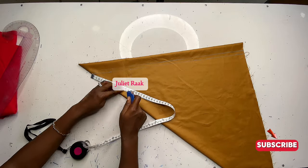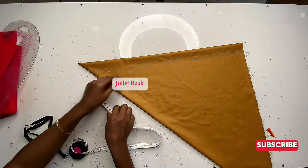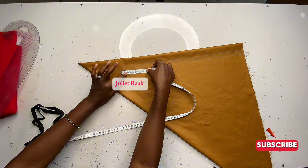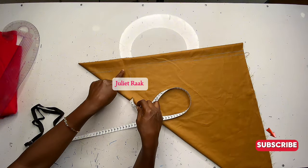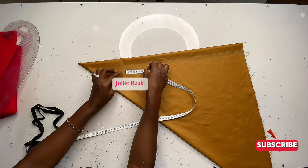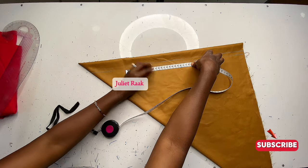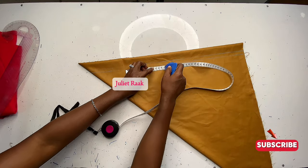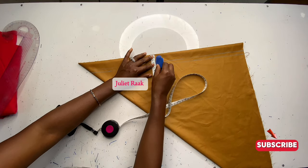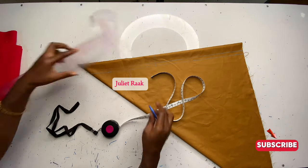On the crotch line, do the same thing: divide your hip circumference by three. If you want your crotch to be fitted, use exactly that measurement; if you want it loose, add one inch. Now I'm going to mark my crotch extension. At this point, consider your waistband — mine is going to be two inches, so I place the tape 1.5 inches above and add 0.5 inch for stitching allowance.